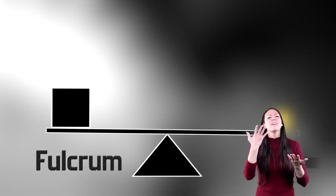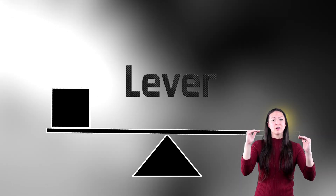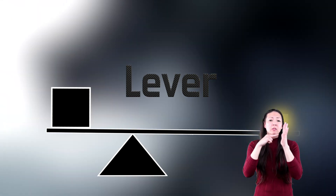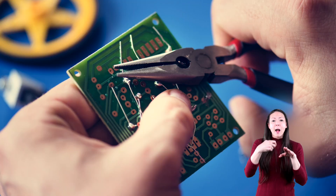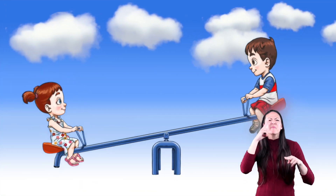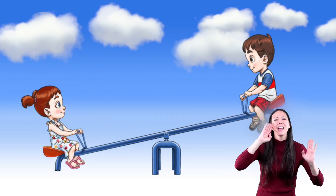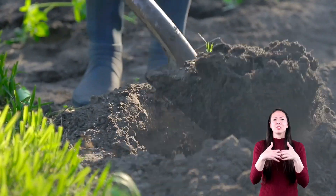If you give me a fulcrum or a pivot and a plane, I'll give you a lever — actually, three types of levers, depending where you put the pivot. Some examples of the lever as a simple machine are scissors, pliers, and a baseball bat. Your arm and elbow is a good example of the lever. The lever gives us leverage to move things. A teeter-totter is a super fun simple machine — just ask Lily and Max! The shovel is a combination of two simple machines: the lever and the wedge.